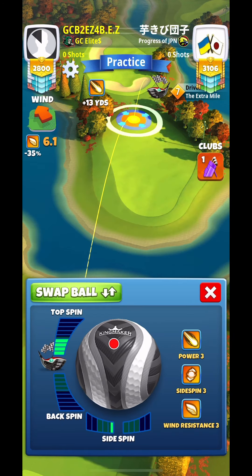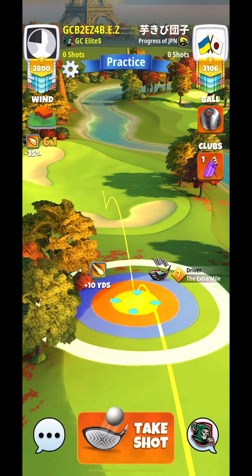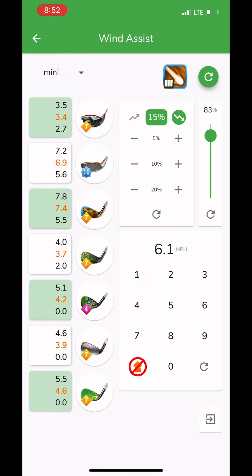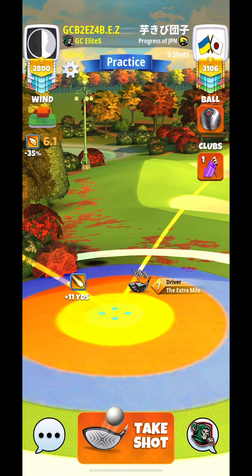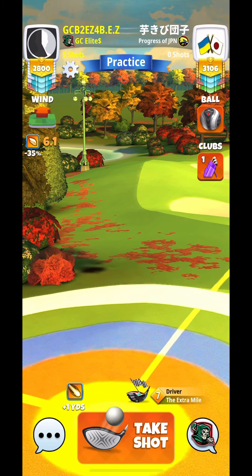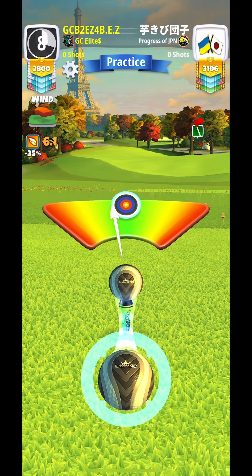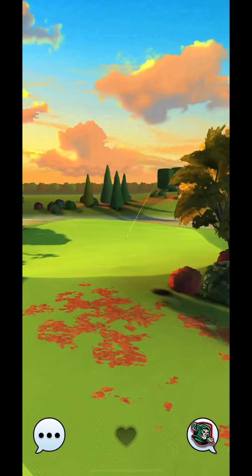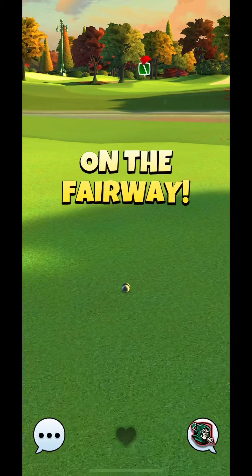Let's take a look at holes 15 and 16. We are going to be using four topspin with two leftspin. I want to use two leftspin after seeing how close I am getting to the right. The adjustment here is plus ten percent at max — I apologize, ten percent at max is the adjustment. You'll see I get very close to that bunker, so let's use a little bit more leftspin and stay away from there.